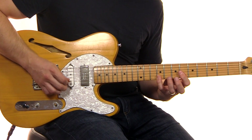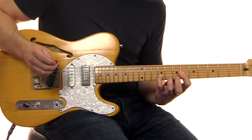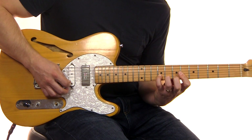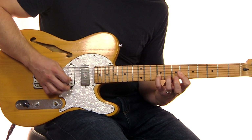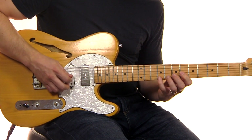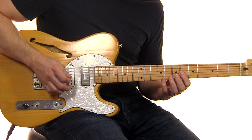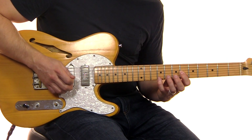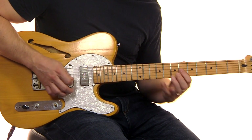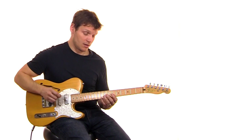Then we're going to lift up, still trying to hold this note — if you lose it, it's okay, but it's better if you keep it. Once again: lift up, open to the E, and then we follow with this. So it's that G — put your ring finger on, slide up, slide down, and land there.